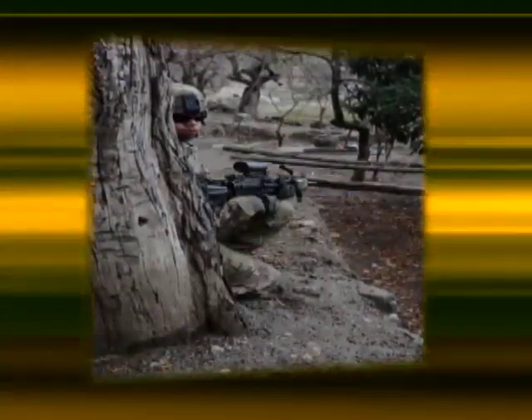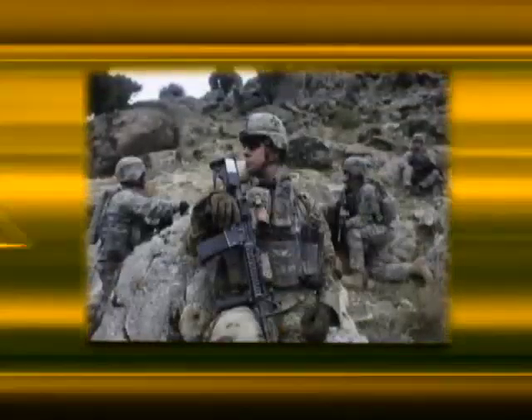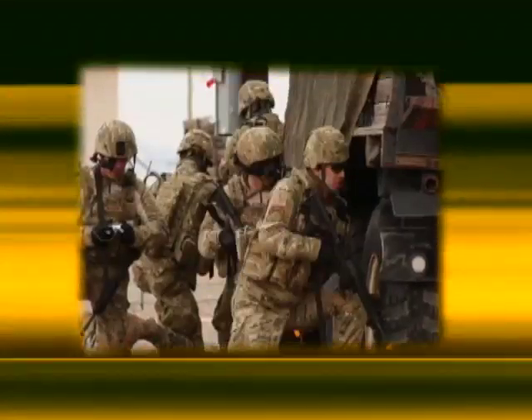We've done extensive testing, including a lot of soldier feedback, which shows it is extremely well suited for the multiple types of terrain we have in Afghanistan. I think soldiers are going to like the uniform a lot, particularly those deployed in Afghanistan who have to deal with these varying terrain types.